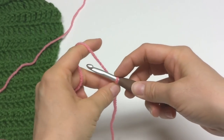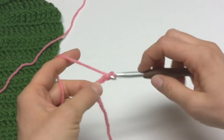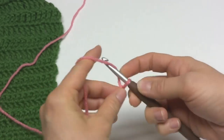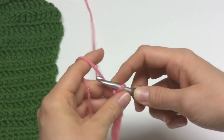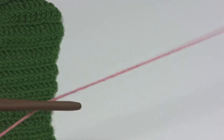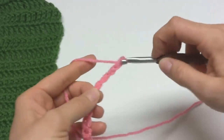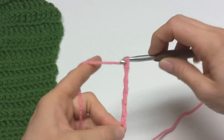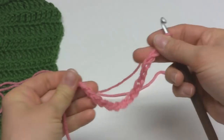To make a chain, wrap the yarn around your hook and pull it through the loop. Chain 1, 2, 3, 4, 5, 6, 7, 8, 9, 10, 11, 12, 13, 14, 15, and 16. You want to make your chains fairly loose so it doesn't draw up the bottom.